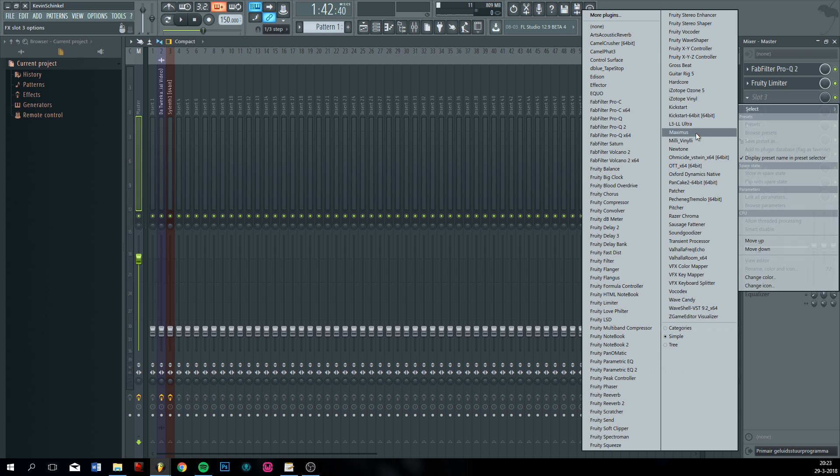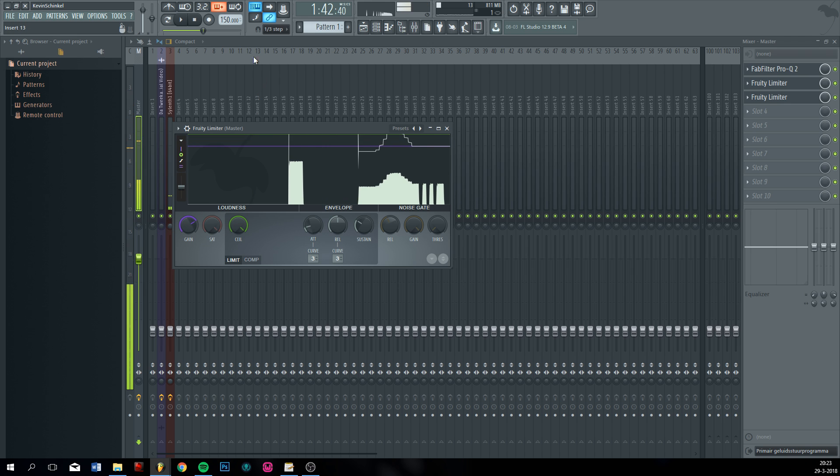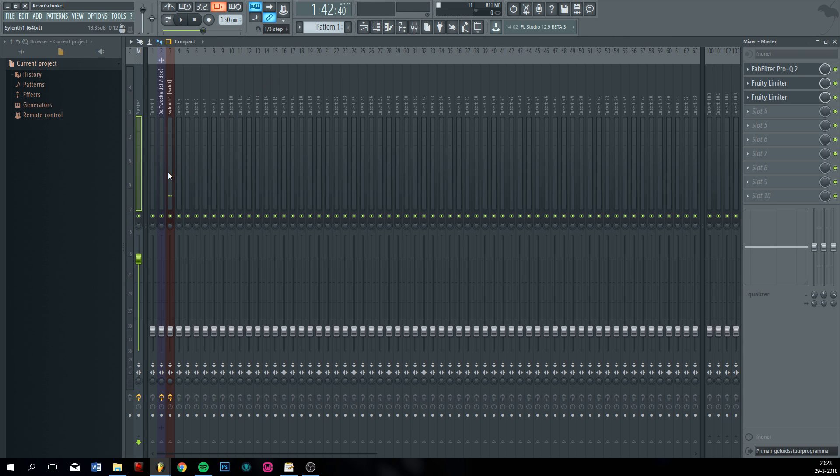Maybe do it again. Let's see where it is — Limiter. There it is. Now we're clipping somewhere around here, so your mixer tracks won't clip and your master is easily controllable.